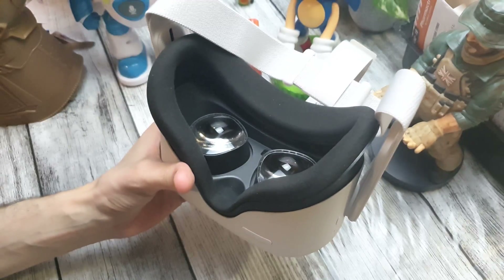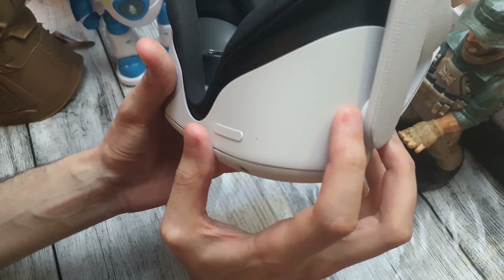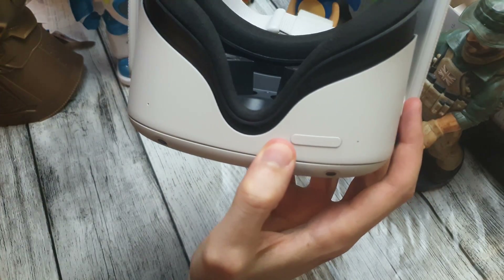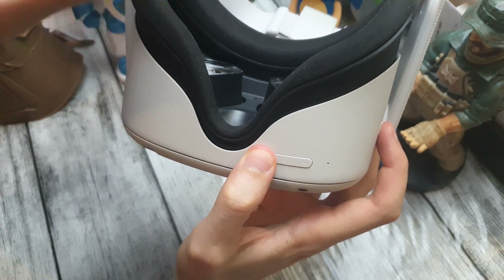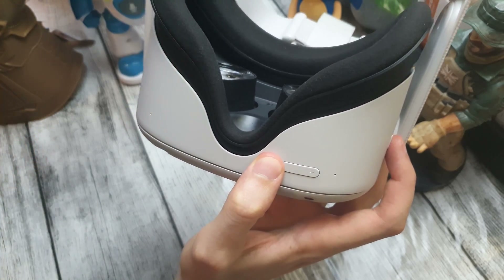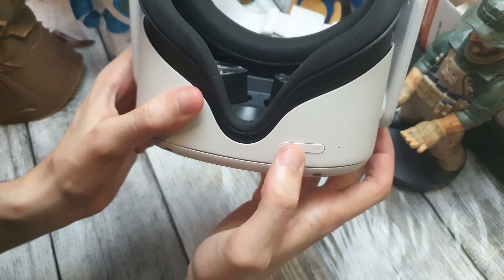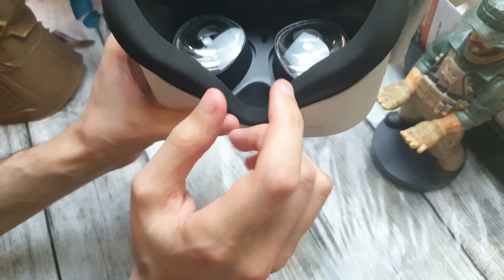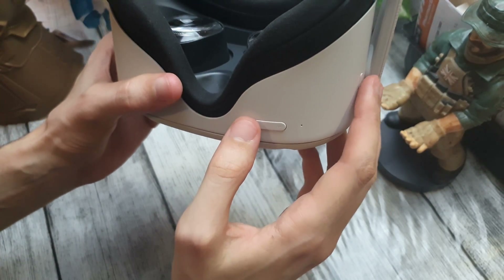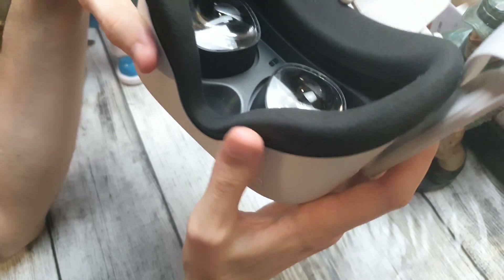The second step is to maintain the power button and the volume down button until you see a menu. In this menu you will see a factory reset option. You can select items in this menu using the plus or minus buttons, and once you are on the factory reset option you press the power button. I will do this step just now.